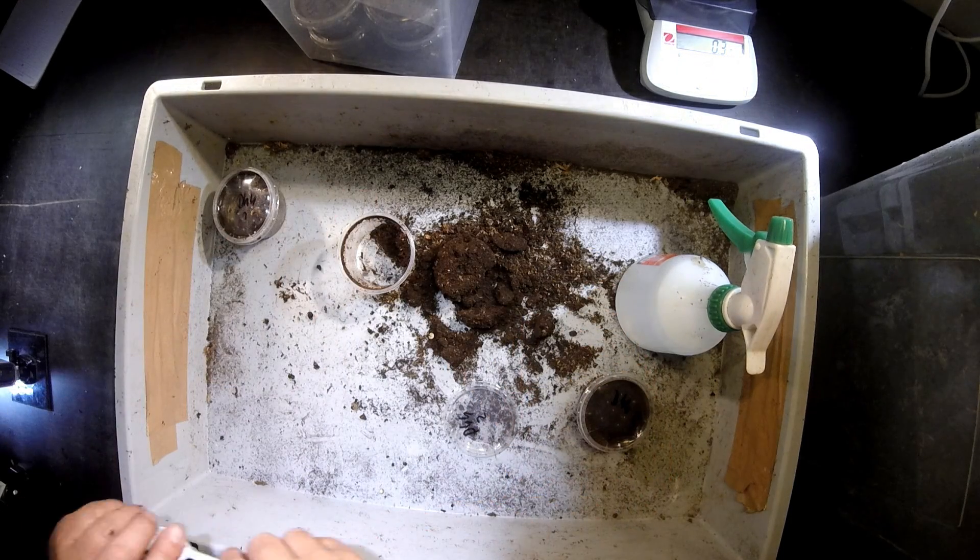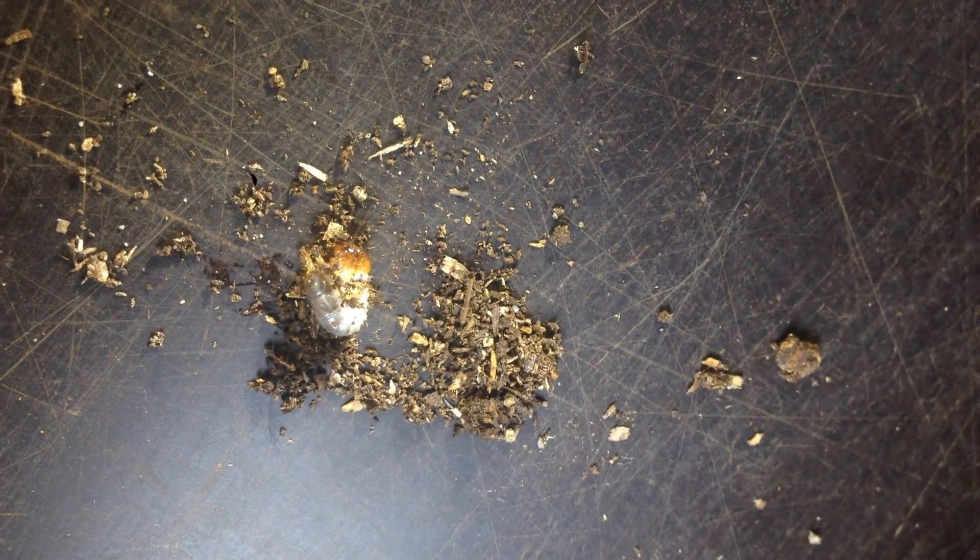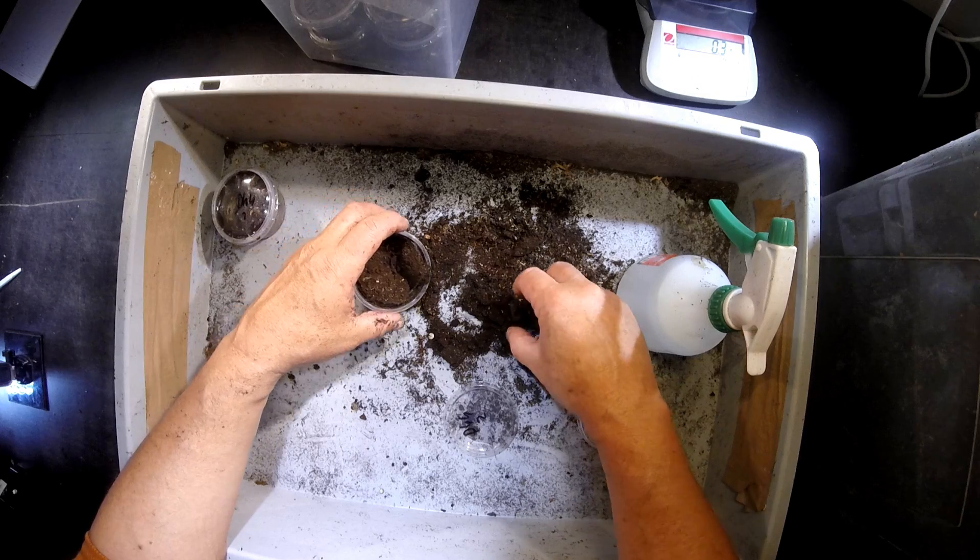Here is a small larva. Here it is. But this has hatched only hours ago, so it is so small. Look — I think we shouldn't touch them now.